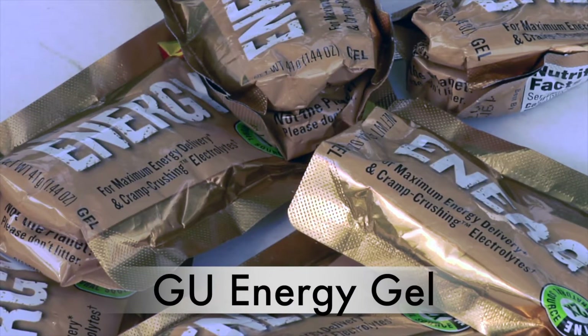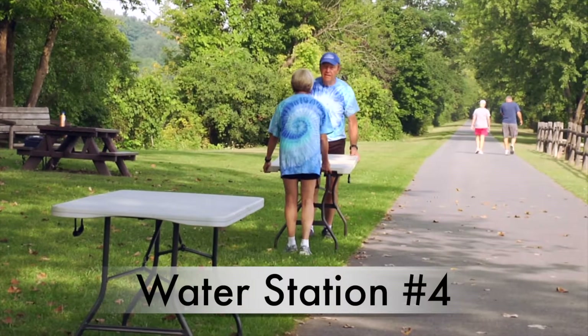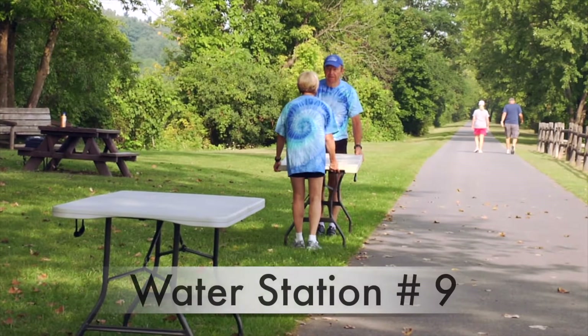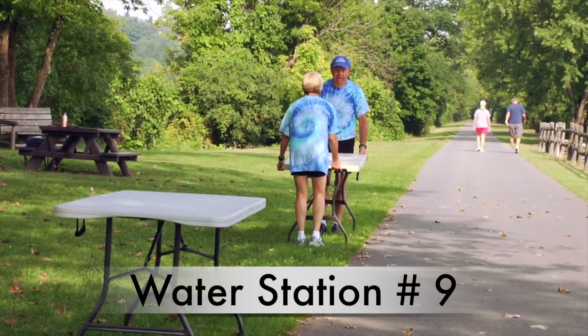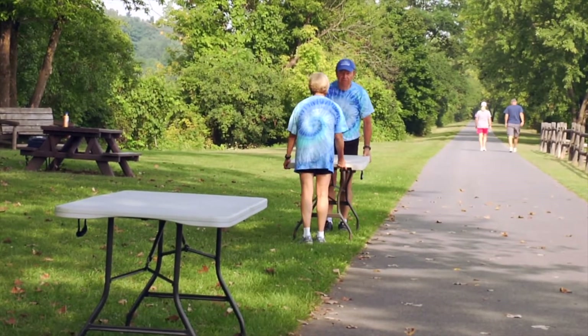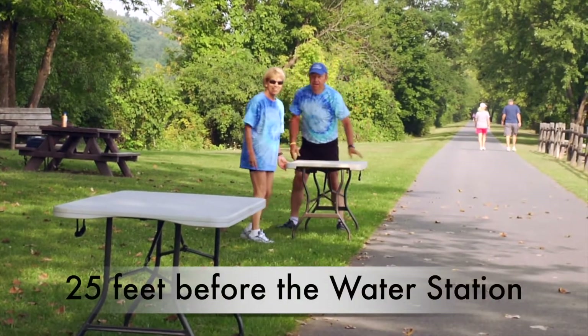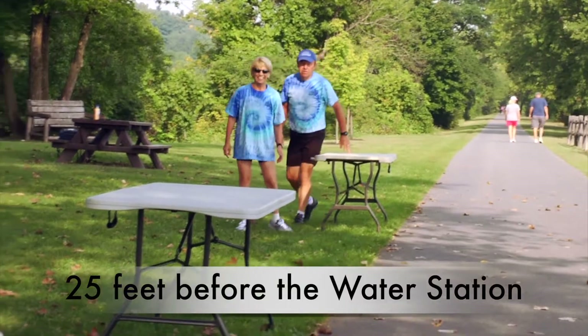There are also two spots on the course where Goo energy gel will be distributed. One is located at Water Station No. 4 at Lyons Park in Niskayuna, and the other at Water Station No. 9 at Alexander Park in Cohoes. The Goo stations should be set up approximately 25 feet before and on the same side of the road or trail as the water station.